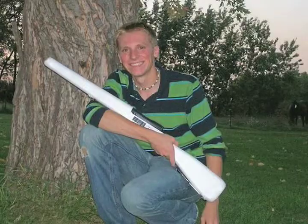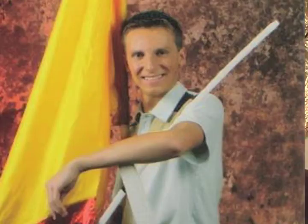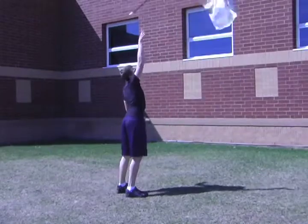I started Color Guard my junior year of high school. I was in the Marching Band since my freshman year playing saxophone, and I just thought that Color Guard would be more of a challenge — and that's what I like: a challenge.